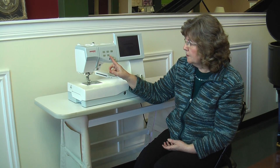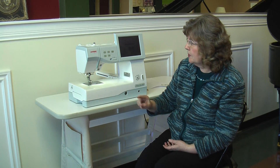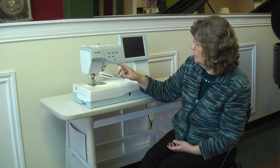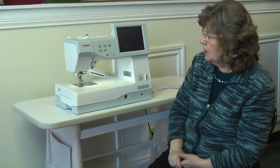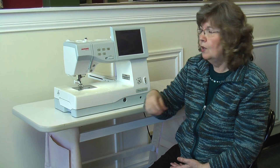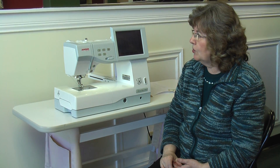Of course, it has your needle threader, and the needle threader positions itself so that you don't have to know where to position it. Just press the button — it comes down and threads the needle for you. Push the button again, and it pulls the thread through the eye of the needle.